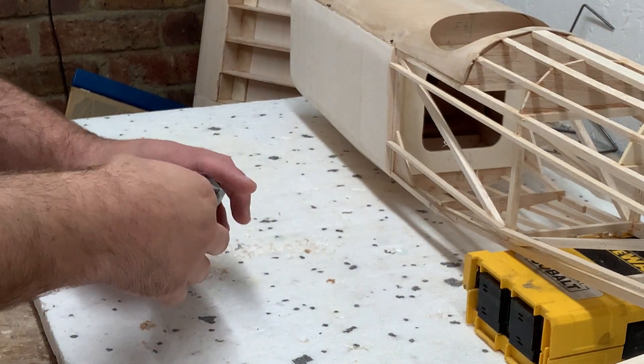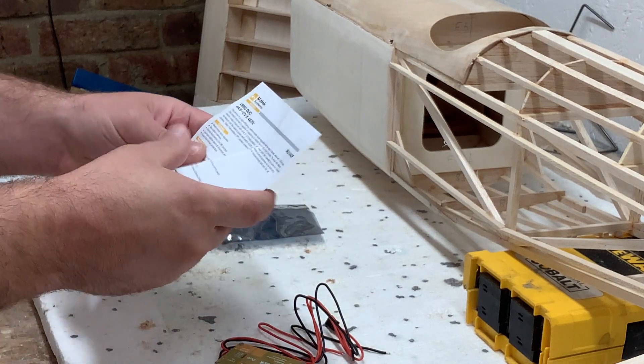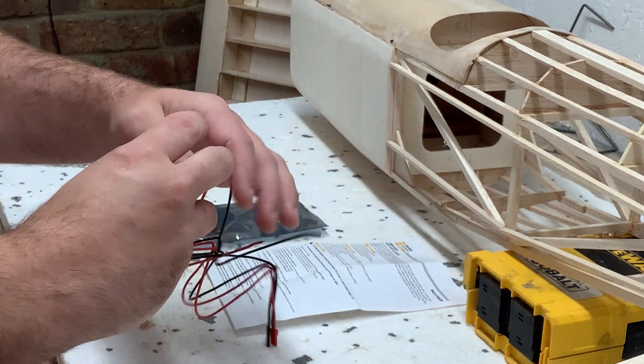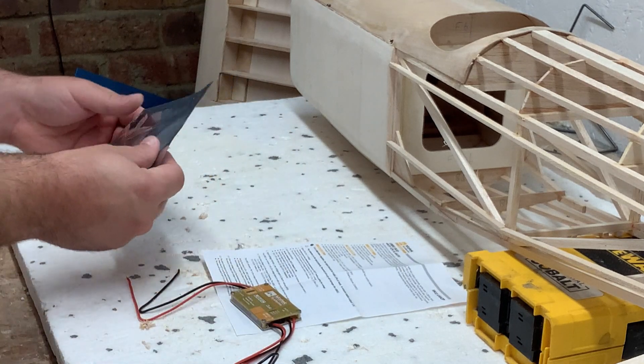Hello, Rob here from the RC Pilots Log. A few videos back when I wanted to break in the NGH GT25 gas engine for my Citabria project, I managed to smoke the Matec Ubec Duo I'm using by reversing the polarity — a stupid mistake. But the replacement is here, so it's time to get it up and running.